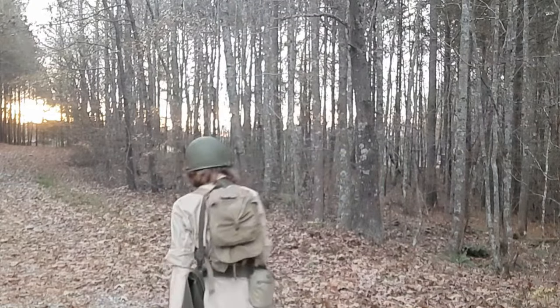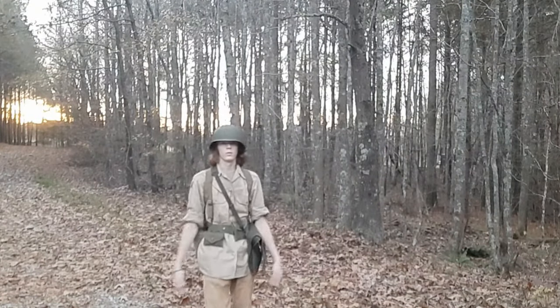How's it going everybody, World War Boy here. As you can already tell by the video title, today I'm going to be wearing my original World War 2 uniform to school.